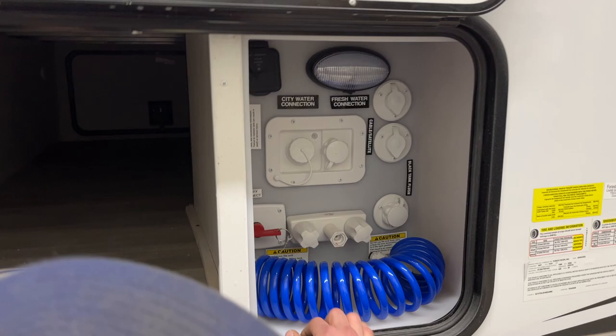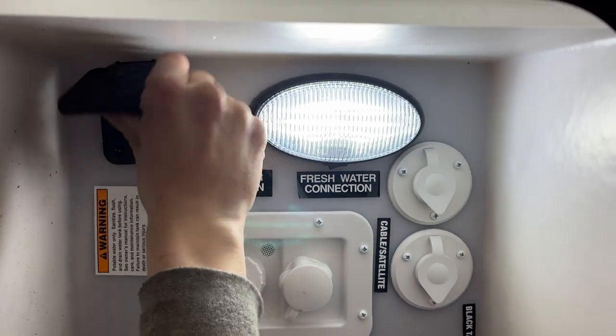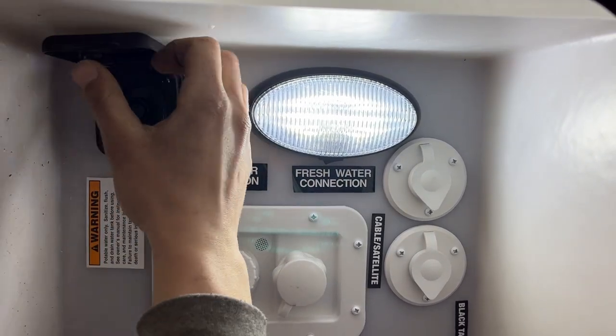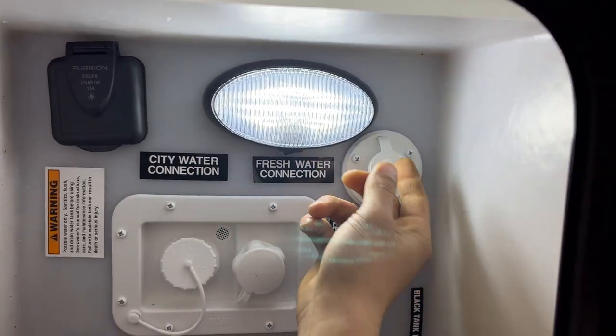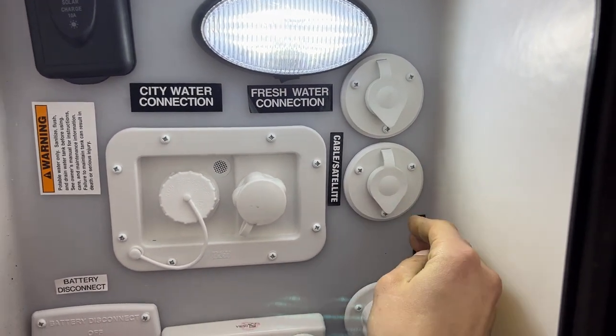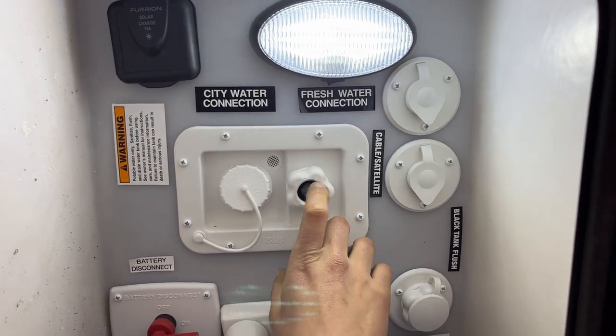Opening the compartment here, on the right side you get your control systems and water inlets. On the top there's a service light. On the left side there's a solar panel plug-in — solar panels plug right in there to charge your batteries. On the right side you get a cable inlet on top and satellite on the bottom — coax cables plug into their respective ports to fire up your TV locations.